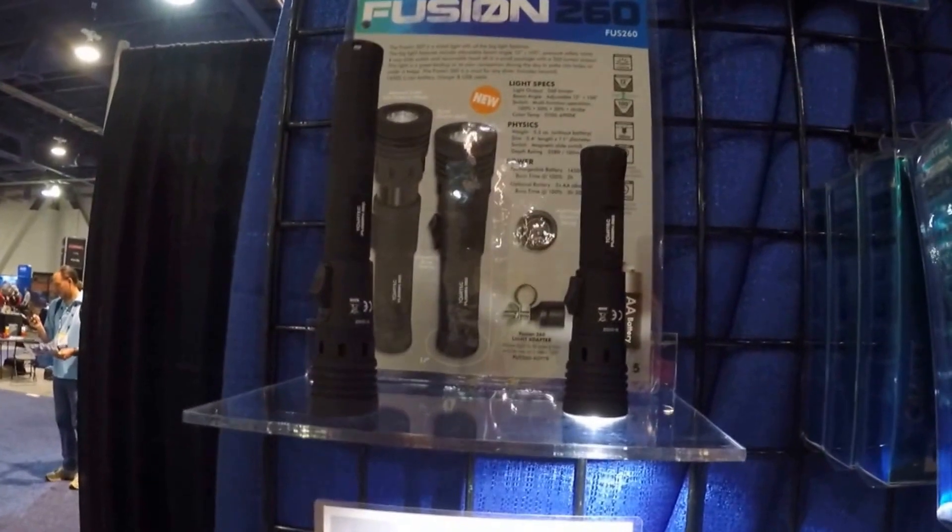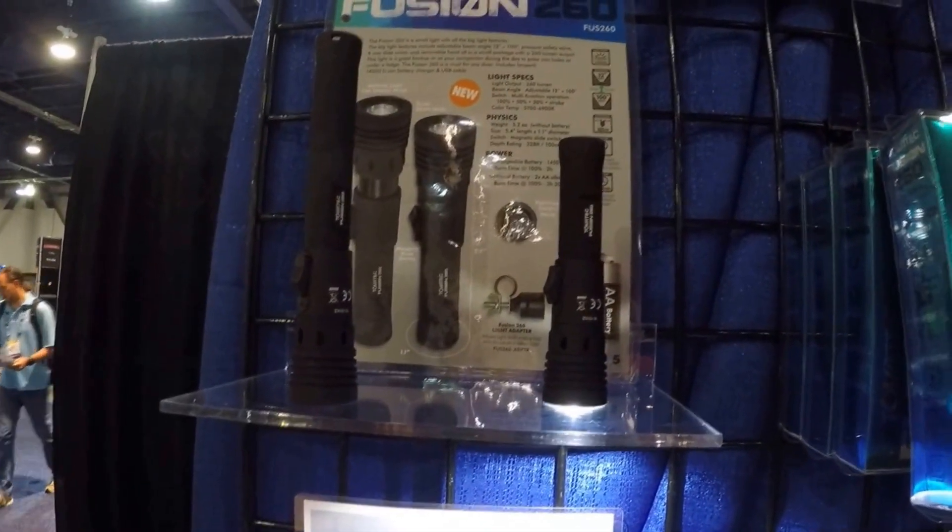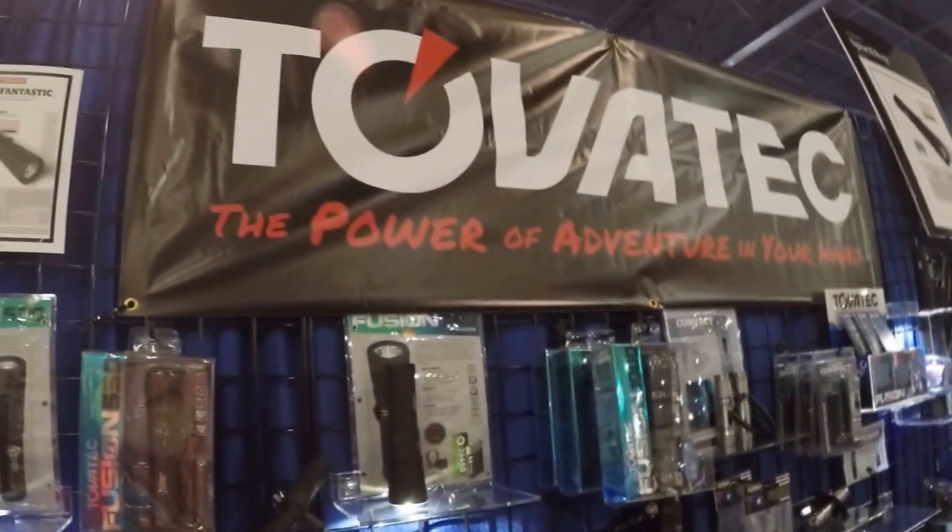So we've got 1000 lumens, 530 intermediate, and the smallest one which is 260. For more information, you can go to tovotech.com.